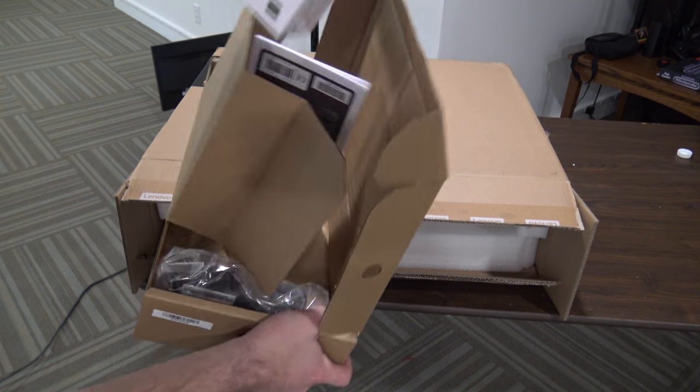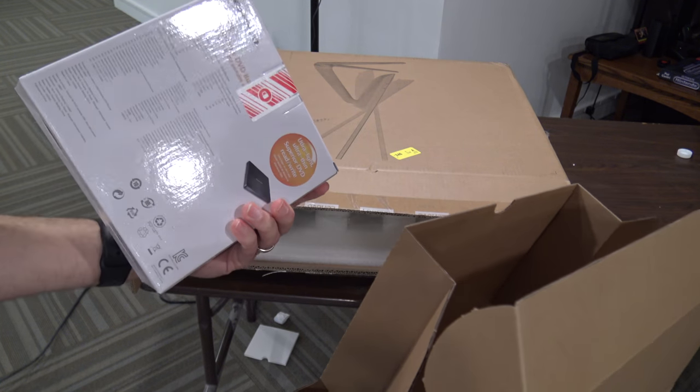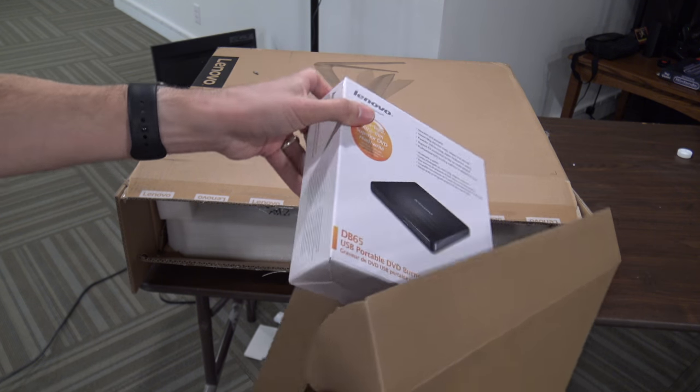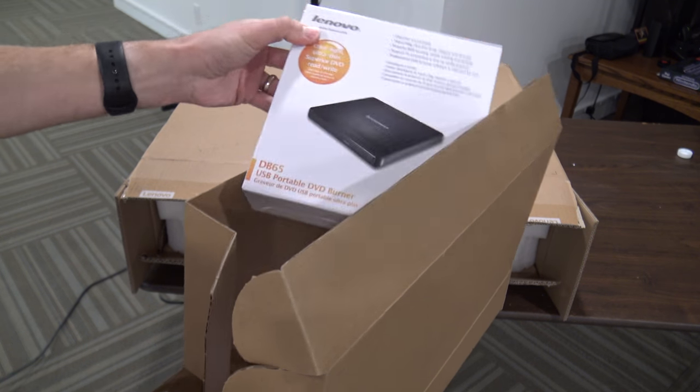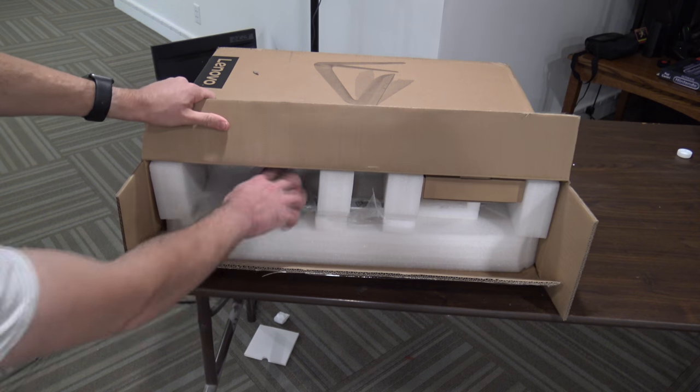Actually this looks like something else — this is an optical drive, so they give you an optical drive with this particular version. I'll put links to where you can find this in my video description as well as on the main review. So you do have the power supply and the optical drive in there.